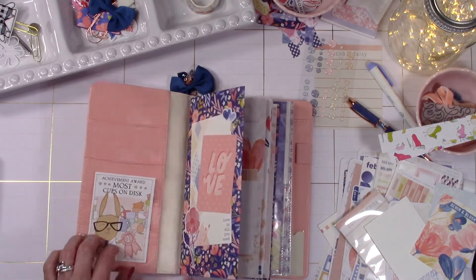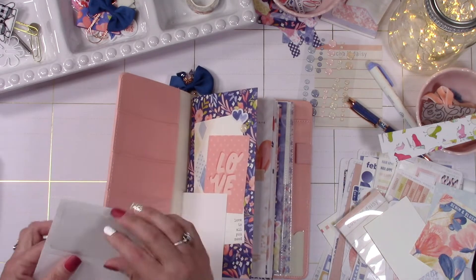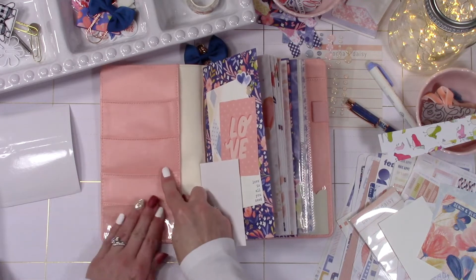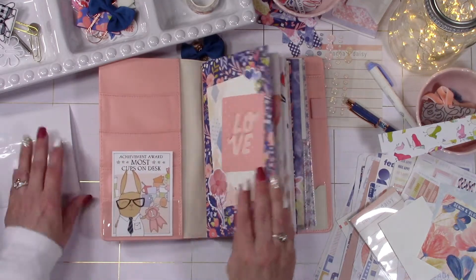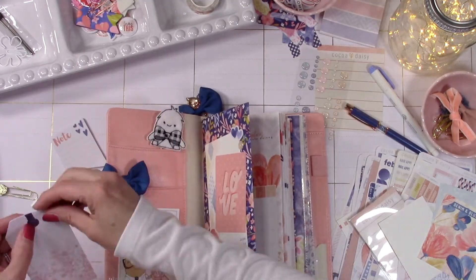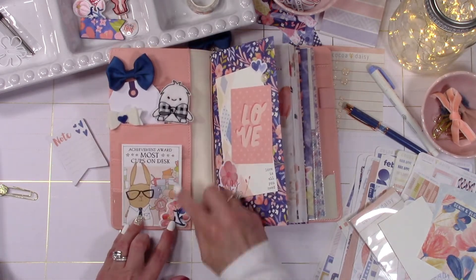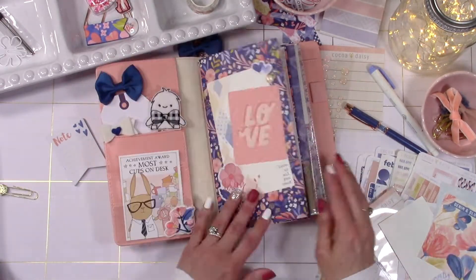Now for the fun part — we're going to decorate the pockets. I have a bunch of these clear pockets and this one happens to fit perfectly the size of the pockets on the inside of the Carpe Diem. I'm going to trim it down to be just as tall as that first pocket and place it on there. Fair warning: I haven't had it ruin mine, but with cheaper planner covers the tape can pull the fabric, so don't do this if you're worried about ruining the inside. But now Simon is out front where you can see him and isn't covered up by half the pocket.